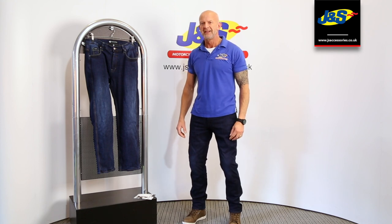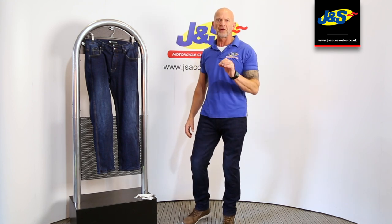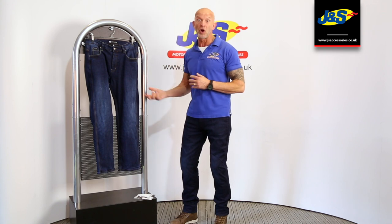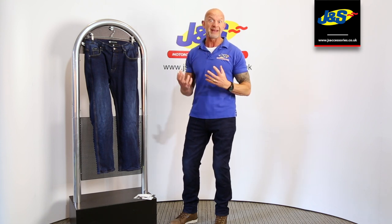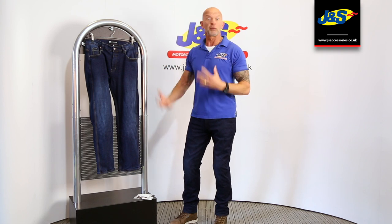Hi, it's Chris from J&S. I'm showing you today two pairs of different Frank Thomas denim jeans. Both these jeans are constructed with a Covec material. Covec make very strong material where they mix reinforcement in the denim, so it's actual single layer outer material.